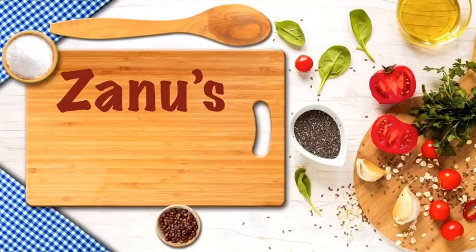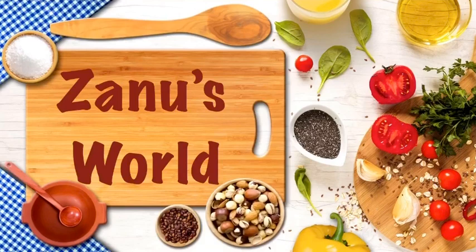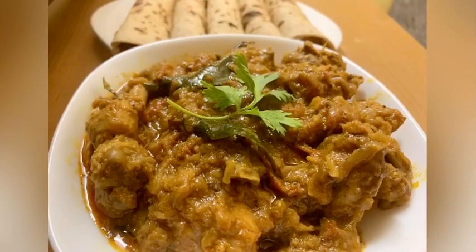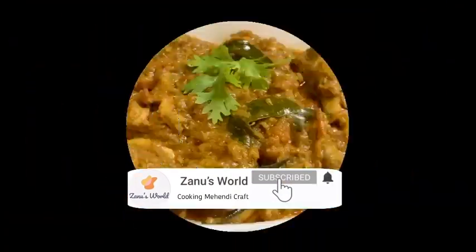Hi everyone! Welcome to my channel! Today we are going to make a recipe of chicken. If you are watching the video, please subscribe to our channel.